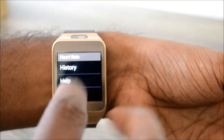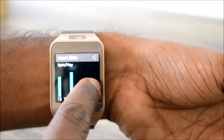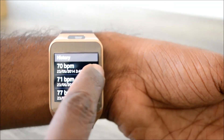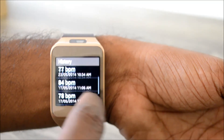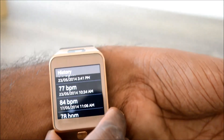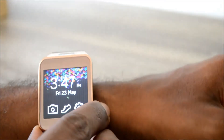You can go to the history and it shows the various measurements taken on different dates. We have a history list of heart rates listed by date and time. This is a very neat feature which is nicely integrated with the Gear 2 smartwatch.